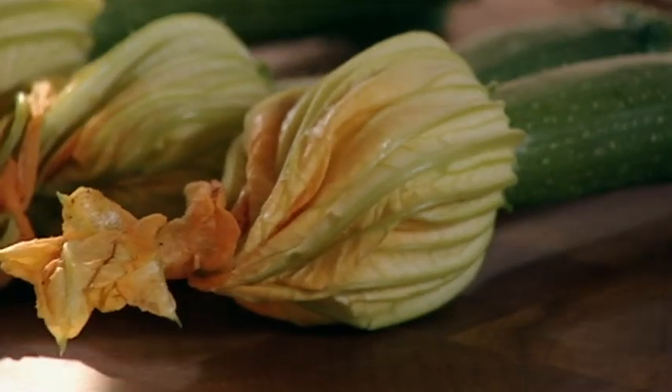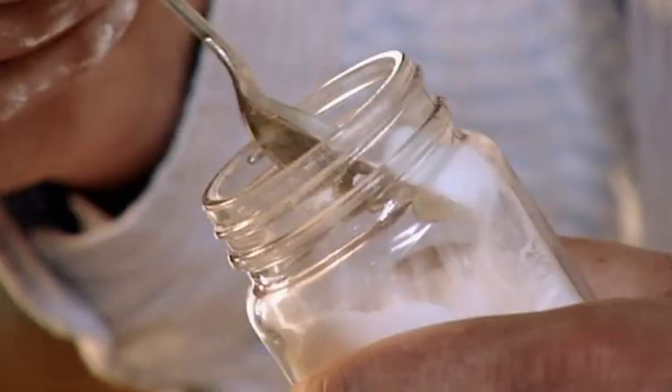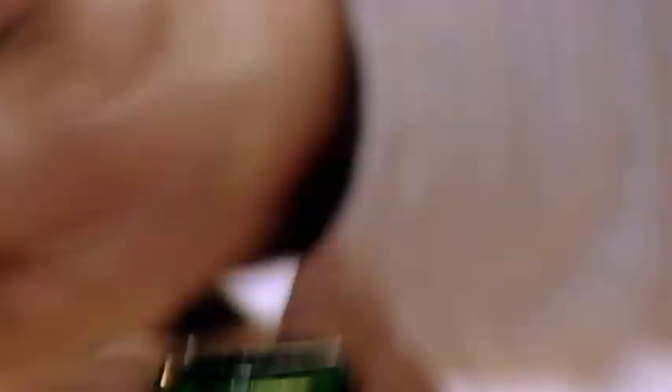Now for the batter that will coat the courgettes. Sift flour and bicarbonate of soda into a bowl. Whisk an egg and add a couple of spoonfuls to the mix. Then pour in some chilled lager — lots of bubbles to make a light crispy batter.